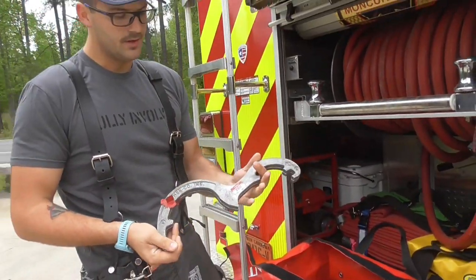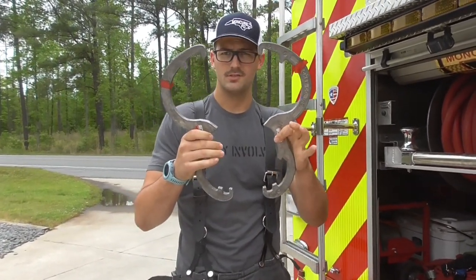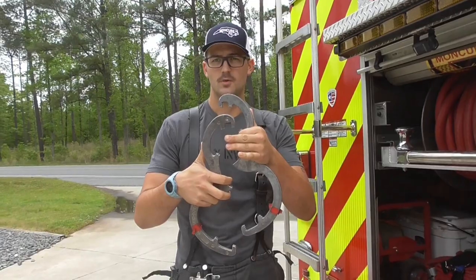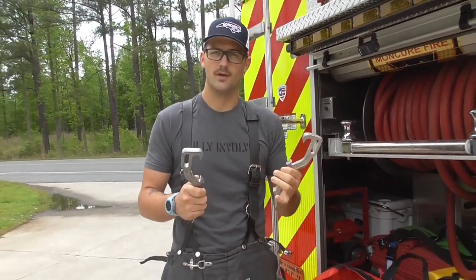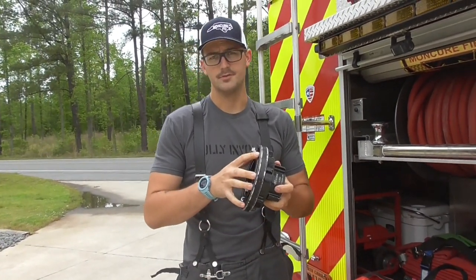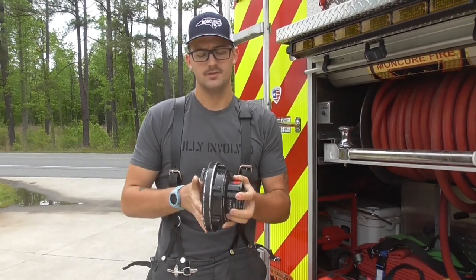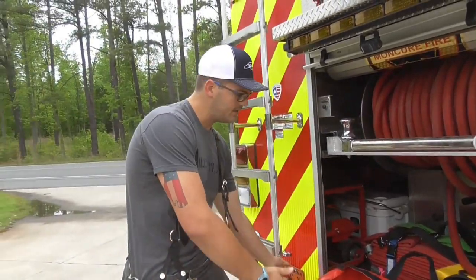Third, you can see here we have two LDH wrenches. LDH stands for large diameter hose, so that's going to be your 5-inch that you typically see connected to hydrants. These are going to fit on your storz connections that are on your LDH. And you can see on the other side here, we do have a smaller size as well for regular hose. Then we've got two regular spanner wrenches — this is going to be used to couple and uncouple your hoses from inch-and-three-quarter hand lines on three-inch hose. And last but not least, we've got a two-and-a-half to storz adapter, so this is going to allow you to go from the side connection on your hydrant to LDH. It's all contained nicely in this bag.